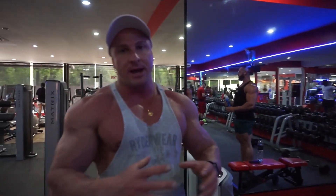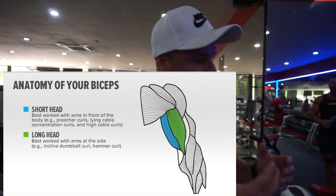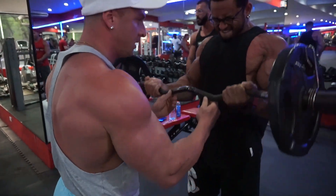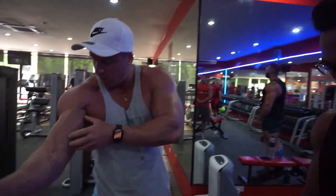So the reason we're supersetting this guys: we're doing close grip first. It's going to work the bicep peak, which is the outer part of the bicep. Using a wide grip, we're going to target more of the bicep short head, which is more of the bicep mass.